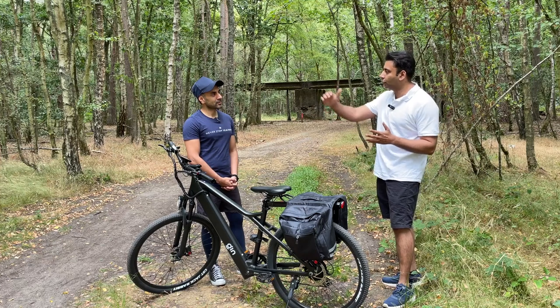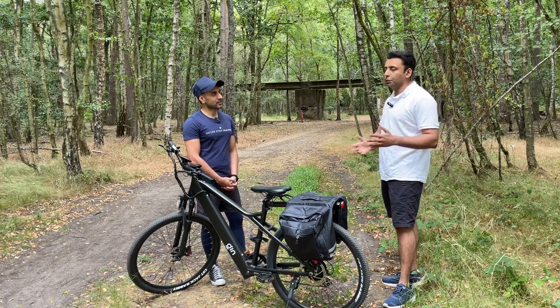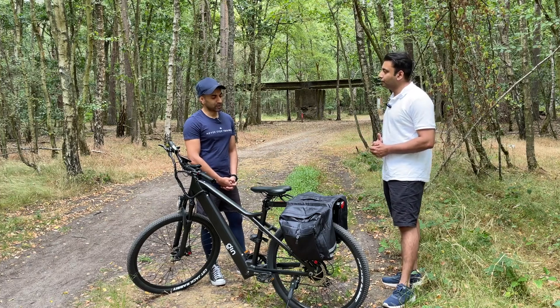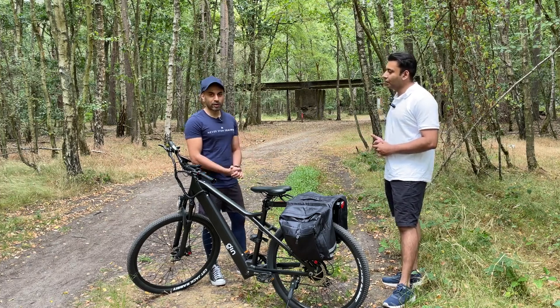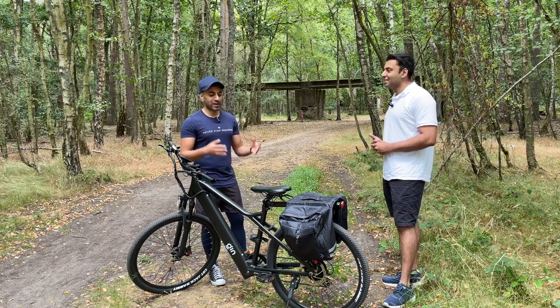Because we have cut down our margins substantially. Awesome, perfect — well I appreciate that and hopefully that helps you guys understand a little bit more useful information if you are making a decision to buy an e-bike.